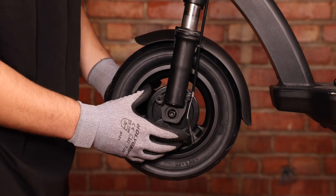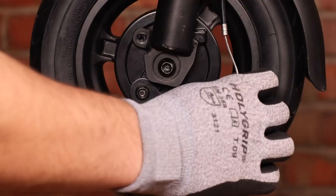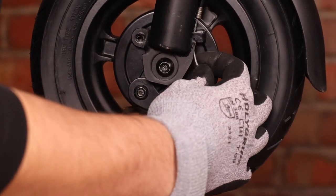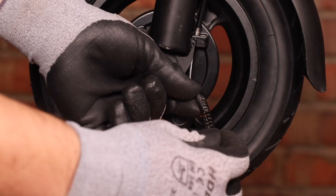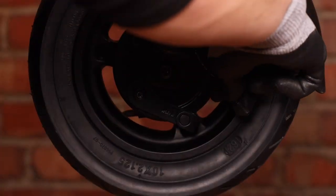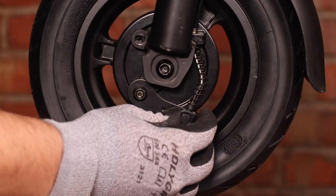We don't want to screw it all the way in because we still want movement in the drum brake to reinstall. The next step is to take our brake line, insert it into the bracket just like this. We can now take our spring, then take our brake line and insert it into the guide pin.